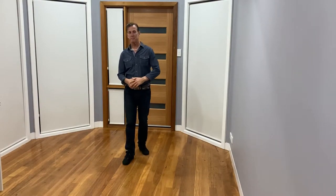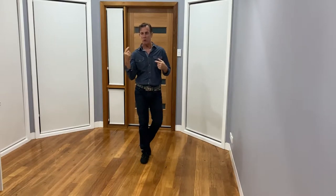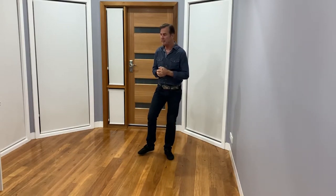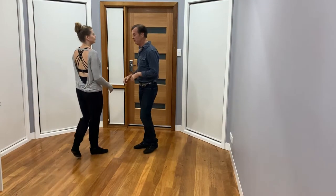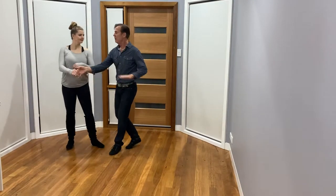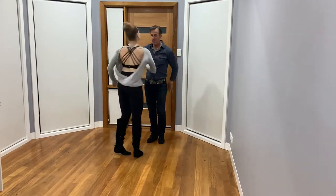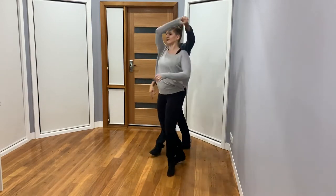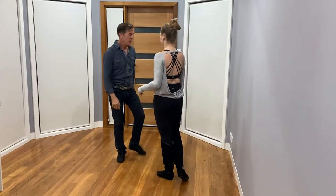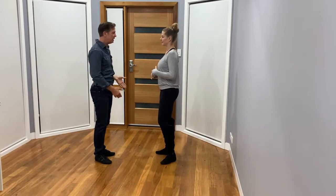G'day guys — some nice fun fast movements, some really quick rolls or inside turns for the lady. Let's bring Kerry in and we'll just demonstrate it first. One two three four five six seven eight, one two three four five six seven eight. All right, good. So this is coming down the leader's left side.